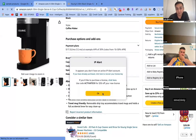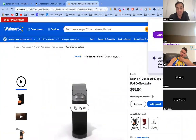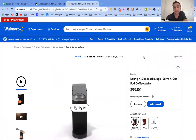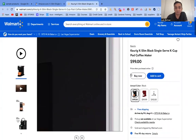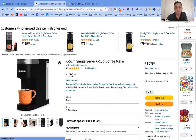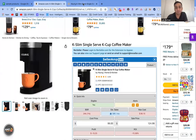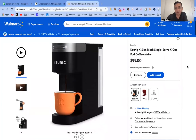From here you check if the products match between your supplier's website and your Amazon product page. This one looks the same — Keurig K-Slim Black Single Serve K-Cup maker, K-Slim single serve maker. It's the same.